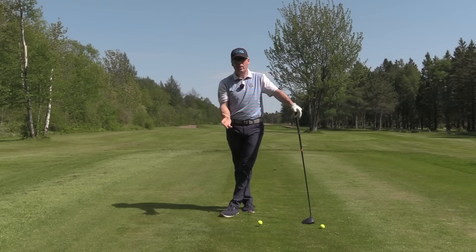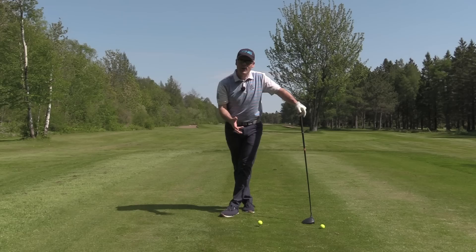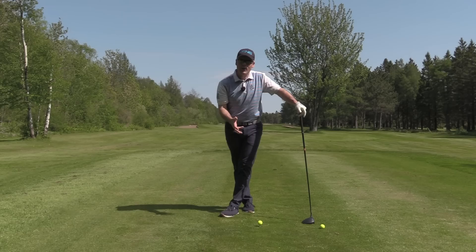Great way to hit the shots. For those of you who don't have problems with distance and need that accuracy on a tight course, this is the way to go about it. You'll be able to put that ball right in the center of that bowling alley more often than not. Hope you enjoyed that. See you next week.